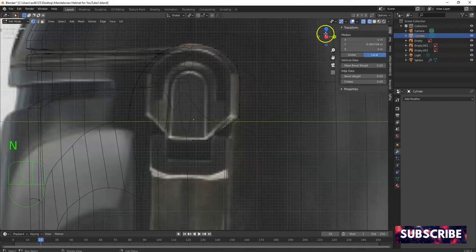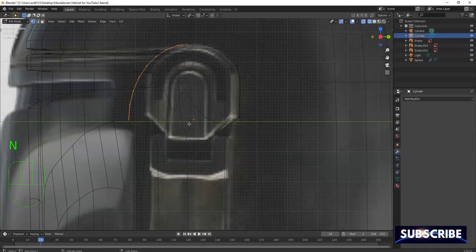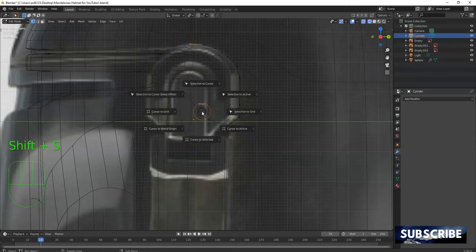All right, hit the N key for the sidebar menu and I can get the Y value for this one — let's make it zero, see where it goes. Nope, don't like that — undo. I want it more towards the center, so I'm gonna copy this — Ctrl+C. Click here, drag select this one, and paste — Ctrl+V. Good, pulled it back up. Now I'm gonna select these over here and delete them — X key, delete vertices.